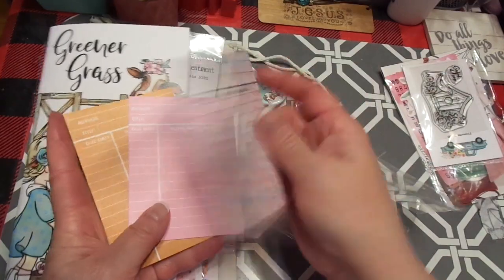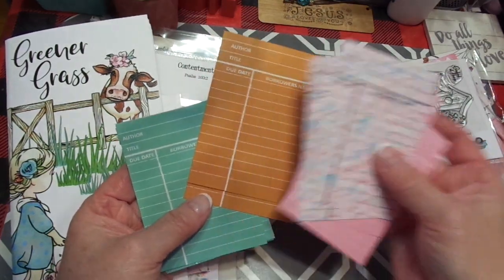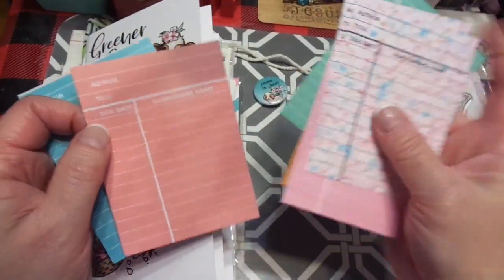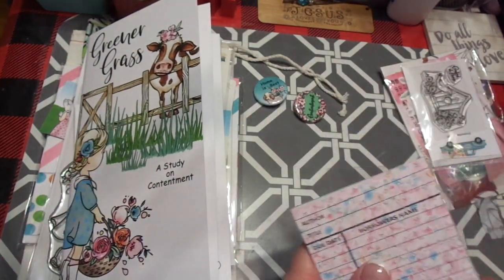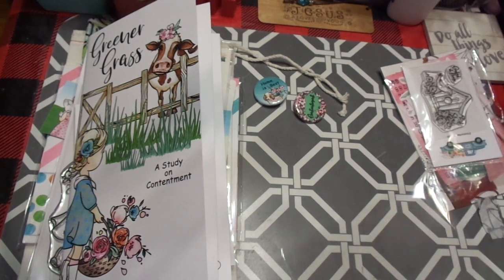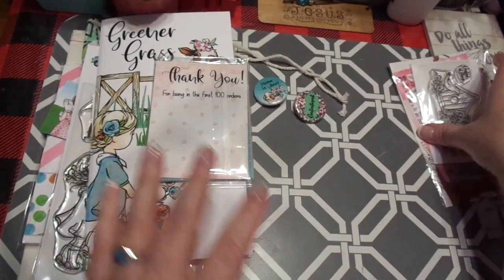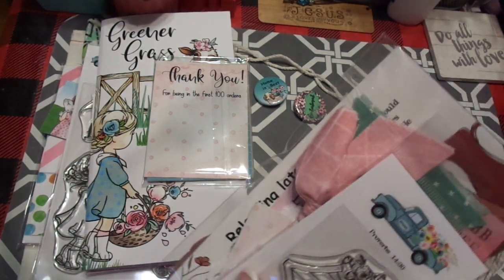Look at the library cards — oh, I love that. And of course they match. So we get two of every color — so cute. By the Well for God is an amazing, amazing company and it is totally worth our support. They are very kind and very generous to everyone, and they've been a huge help on our channel and in our Bible journaling camp. I will always have a special place in my heart for them.